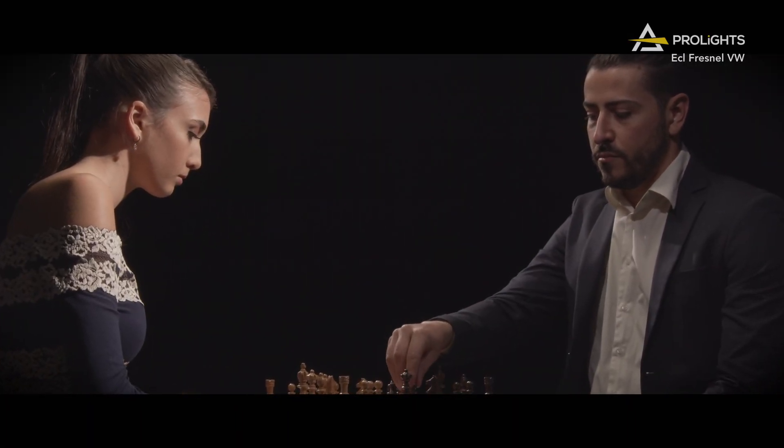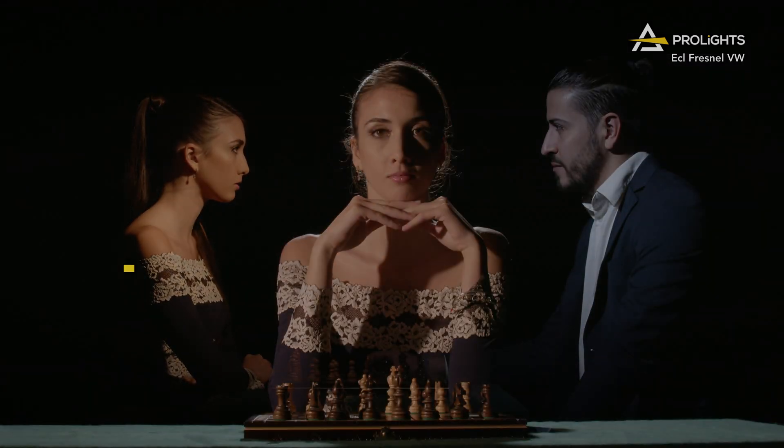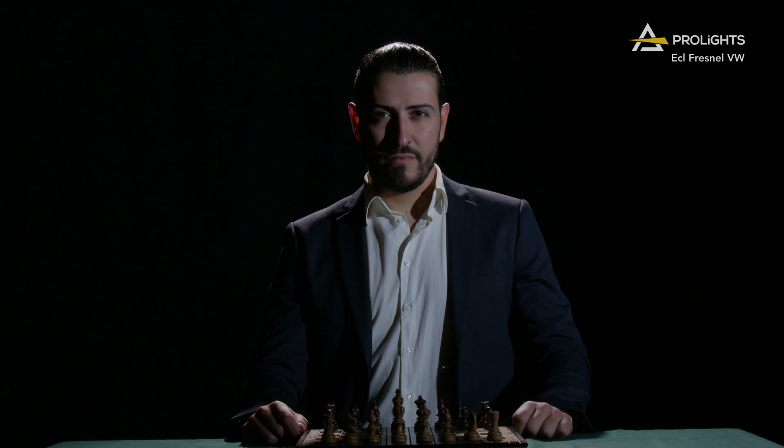To make these units more versatile, we introduced the variable white series with a CCT range between 2,700 Kelvin to 5,600 Kelvin, rendering skin tones naturally whilst delivering a clean light beam and smooth fades between warm white to cool white.